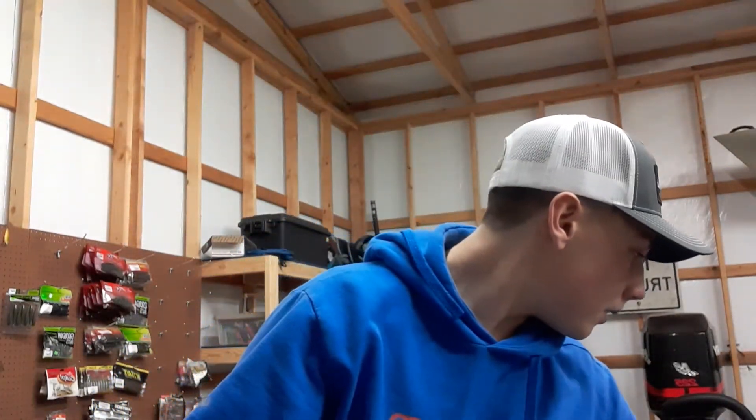Welcome back to another episode of LG Outdoors. Today we're going to go over my Bandit Crankbait collection. Let's start from shallow to deep. Bandit has three series: the 100 series, the 200 series, and the 300 series.